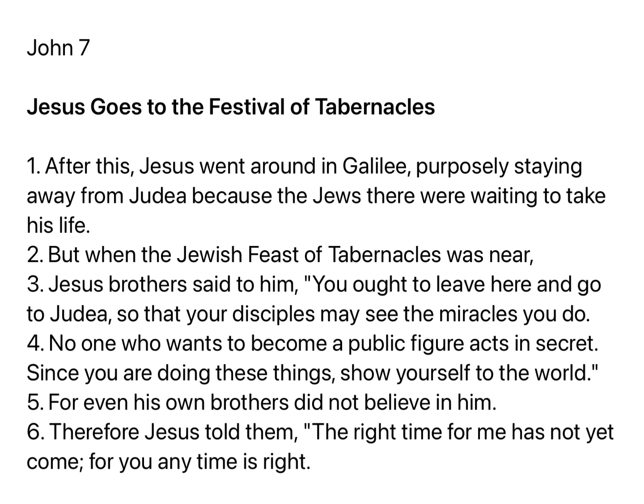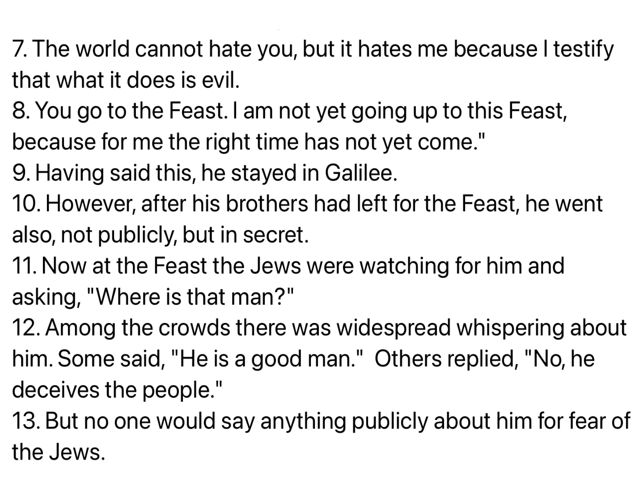Therefore Jesus told them, The right time for me has not yet come. For you any time is right. The world cannot hate you, but it hates me because I testify that what it does is evil. You go to the feast. I am not yet going up to this feast, because for me the right time has not yet come. Having said this, he stayed in Galilee. However, after his brothers had left for the feast, he went also, not publicly, but in secret.